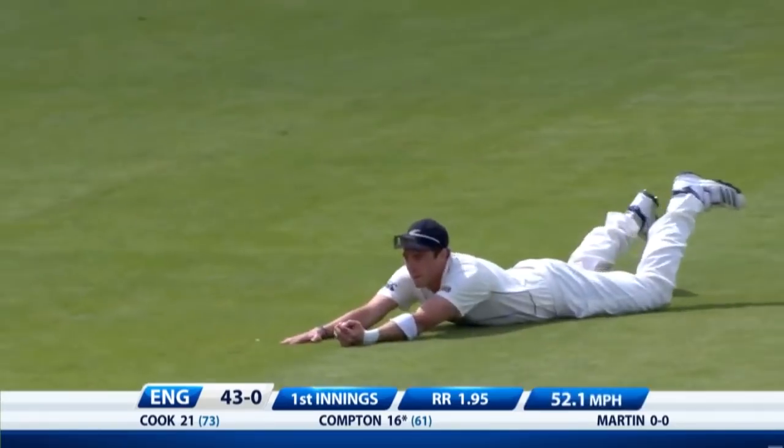That could be out. It is. Strange, strange shot. And that's what dot balls do to you.